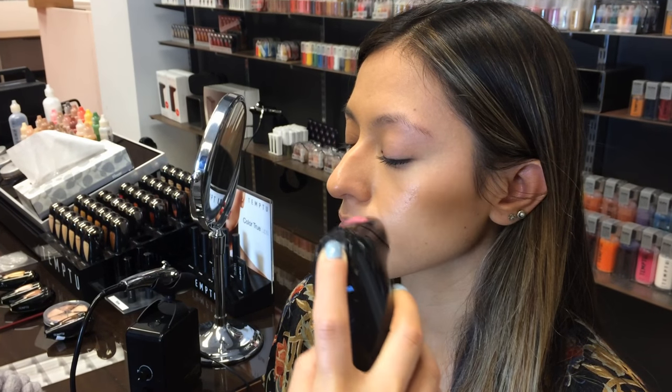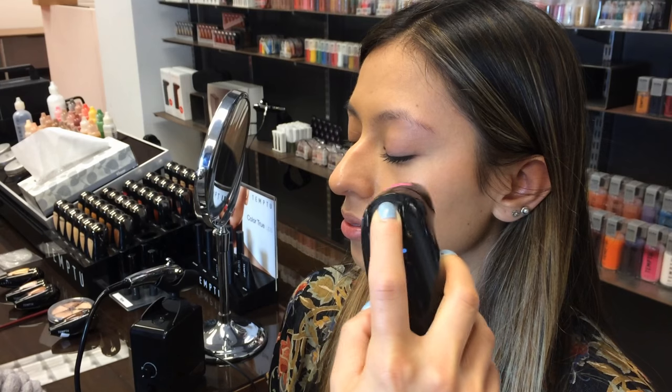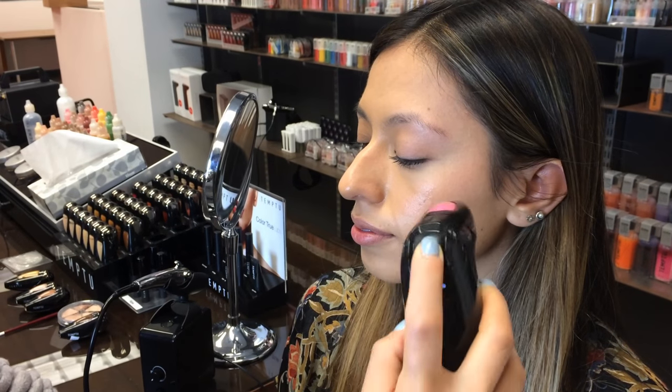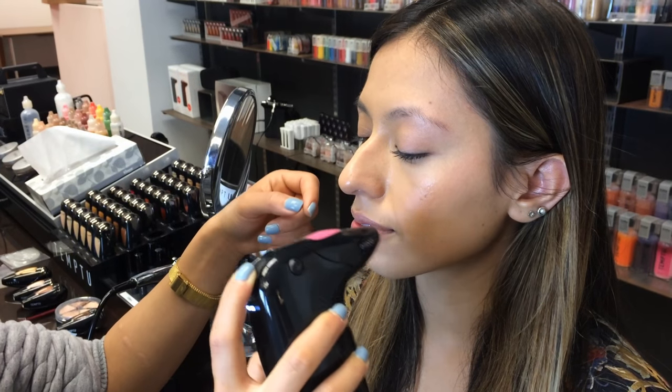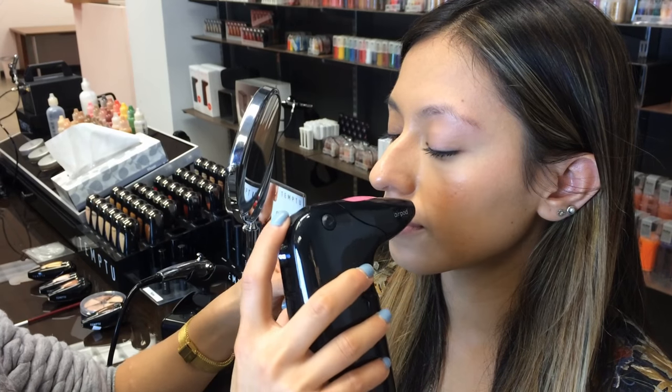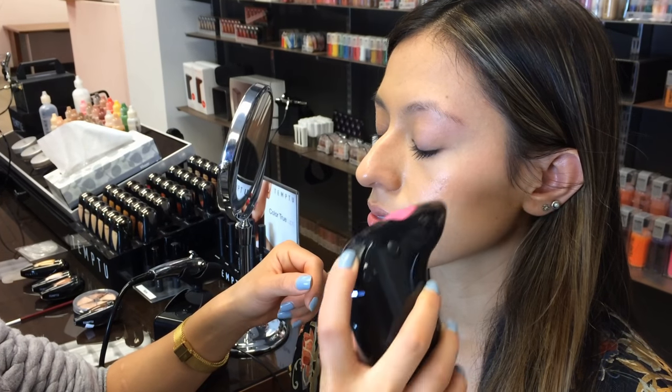Moving in a circular motion again. When it comes to blush, you want to be slightly more careful when you're getting closer to the sides of the nose. You don't want to get too far on the sides, so blend outwards.